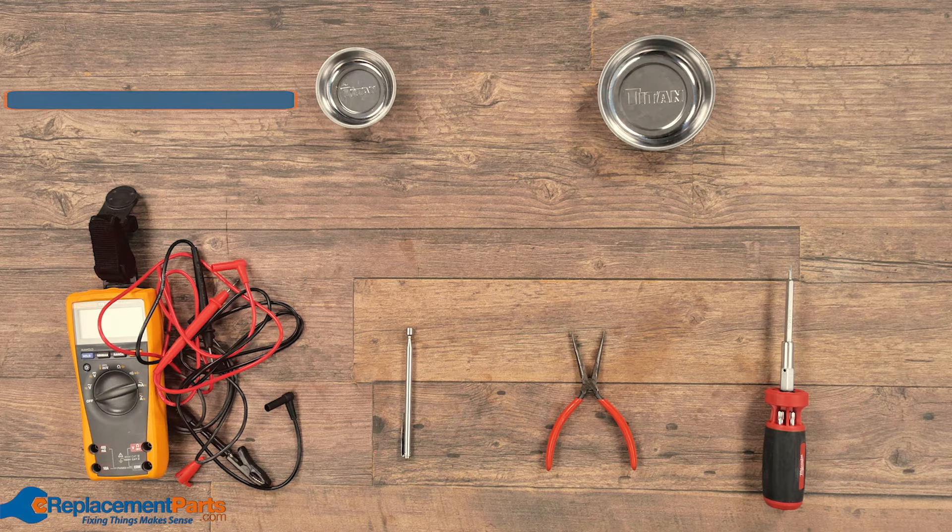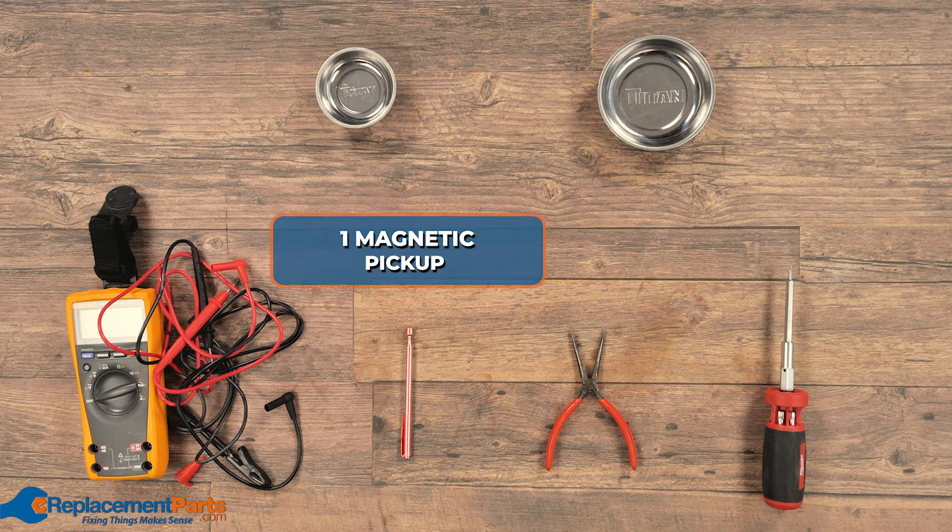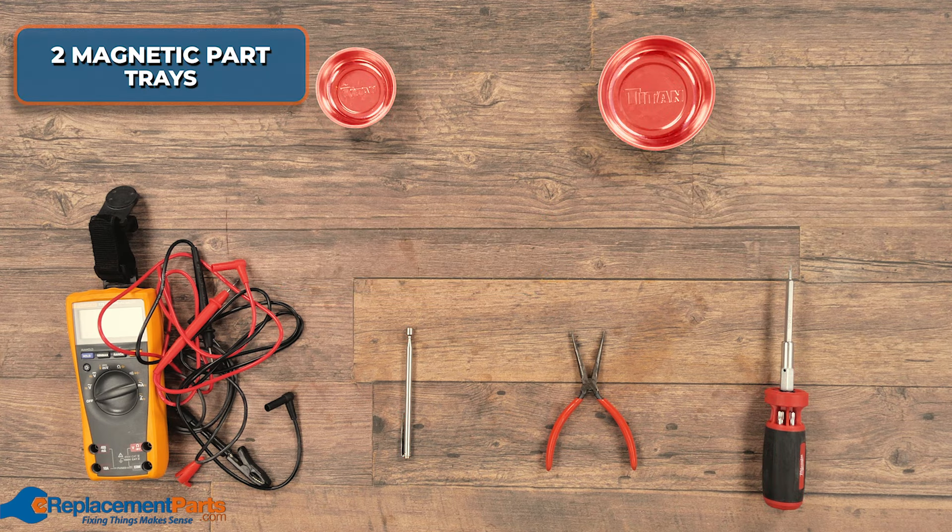To diagnose today's problem, we're going to be using a multimeter, a needle nose pliers, a magnetic pickup, a multi-bit screwdriver, and two magnetic trays.